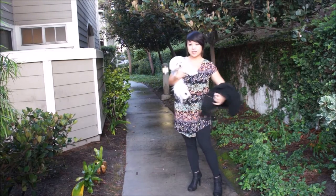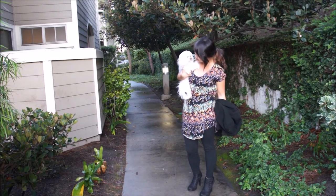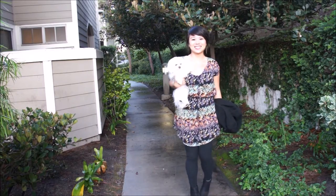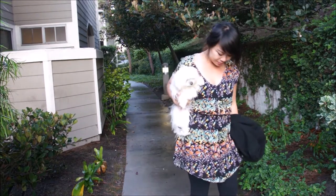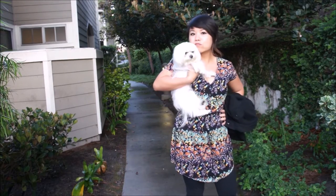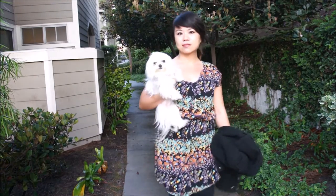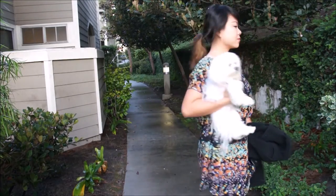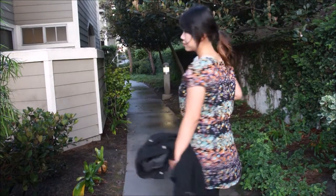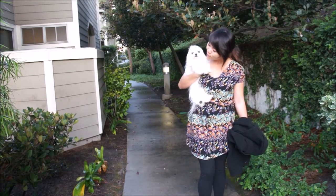Hey guys, it's Van, welcome back to Bumbling Panda. We're into the third week of our 10 dresses in 10 weeks summer sewing series. Take a look at the dress we're making today — it's a simple elastic waist curved hem dress. Also say hello to Reggie, a three-pound Maltese I've been watching who's going to be co-hosting today.